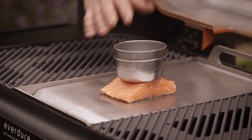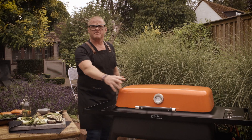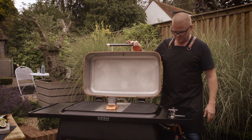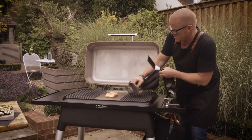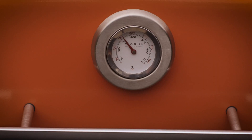Now I can hear it gently sizzling, so I'm going to pop the lid down. I want to get the temperature up to around about 150, but quite quickly. To do that, all I need to do is lift the hood up. I've just turned on the burner here, which will boost up the temperature.